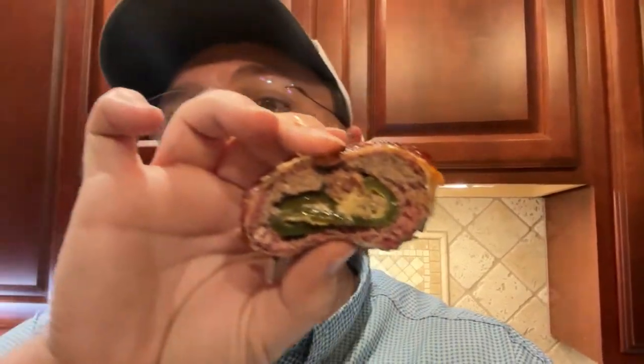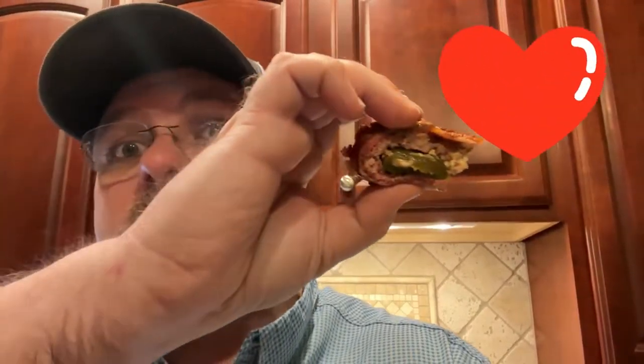Hey, what's up everybody? We're getting ready to try this thing. This armadillo egg smells incredible — nice smoke smell to it. You can see the smoke ring, and this is probably going to be a mess, but let's try it out. That is a meal itself. Wow. It's got a little bit of smoke on the outside, that sugar-free sauce — I put it on the outside because I'm doing low carb — but the crunch of that jalapeno in the middle, that sausage and cream cheese, that seasoning, a little bit of kick on the back end. I'm going in for number two.